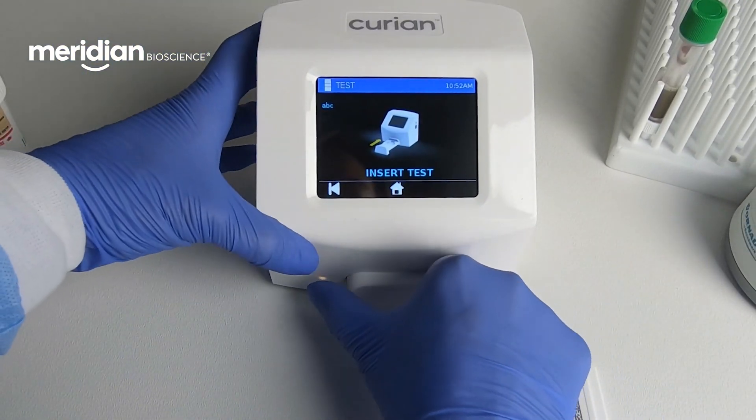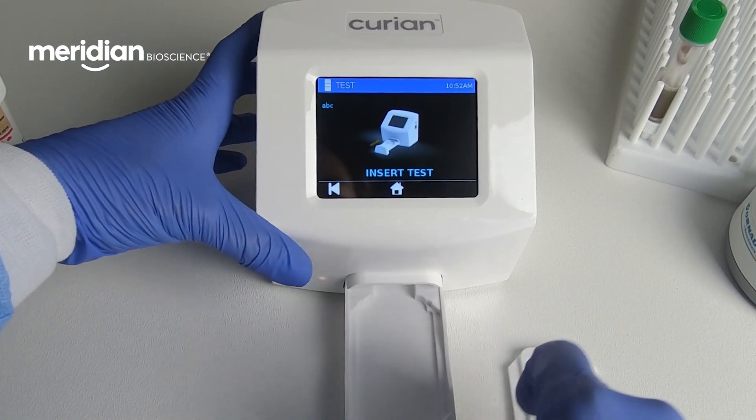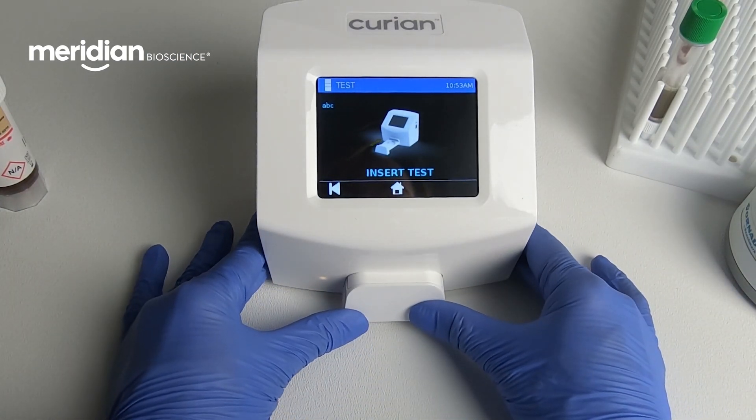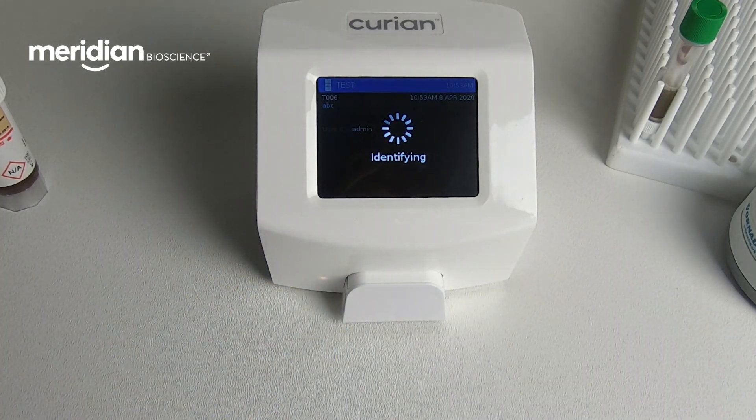Insert the card into the Analyzer Drawer and close the drawer. Once the card is inserted into Curian, Curian will read the imprinted 2D barcode to determine which assay is being run.